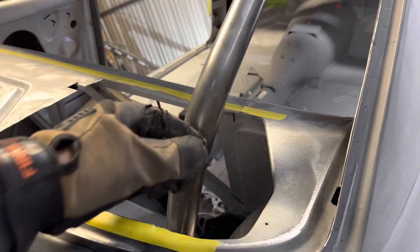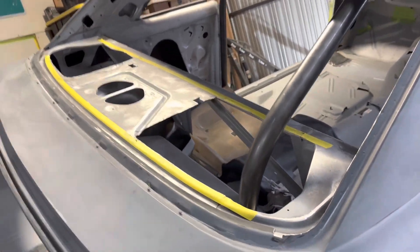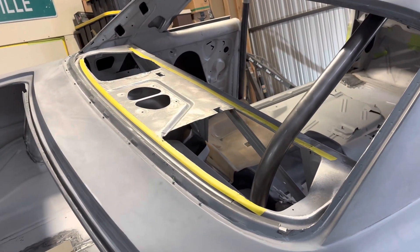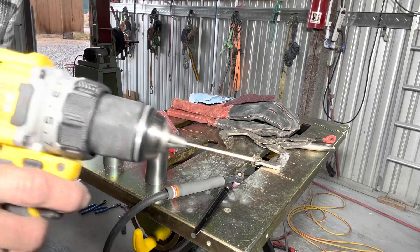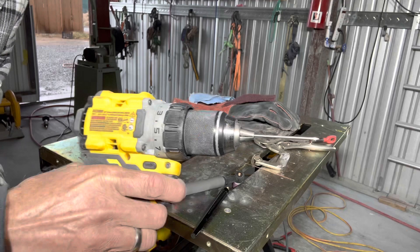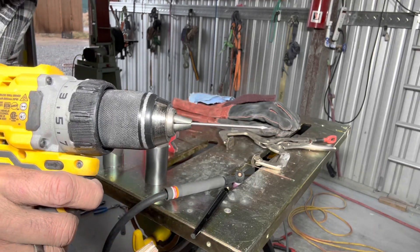I wanted to leave a little bit of the material to keep a brace there, but I'm going to end up fabricating a whole new package tray once this is all configured the way I want it. I'll measure and cut the hole perfectly, and build a nice piece with some bead-rolled seams for structural support — make it look sharp. Today's January 5th, and I'm going to learn how to TIG weld if it kills me. For starters, I have sharpened my tungsten using the belt sander in my drill.